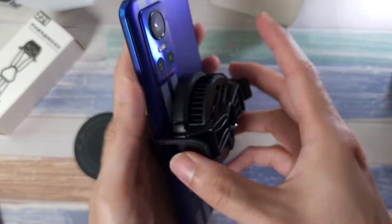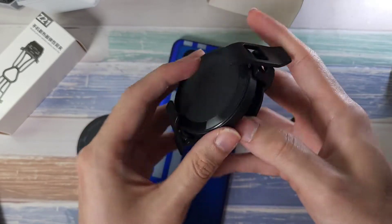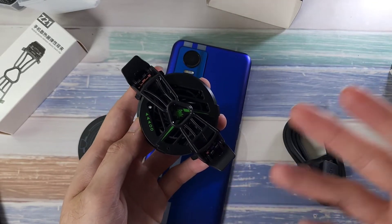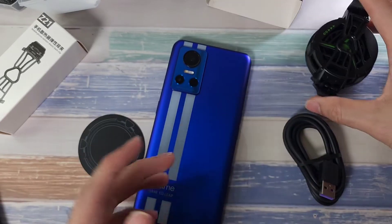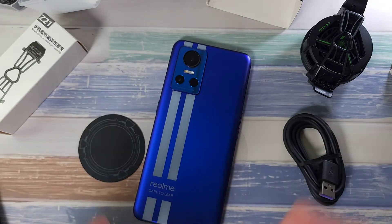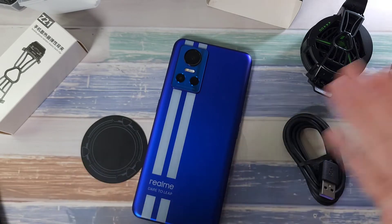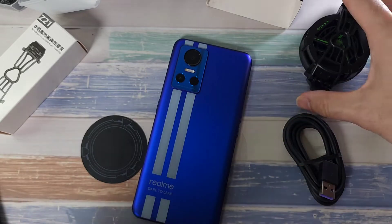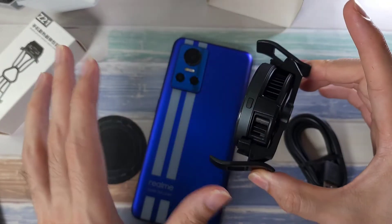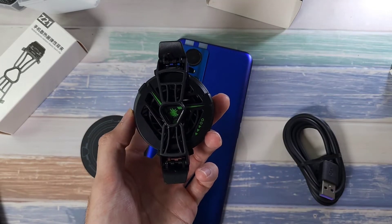Let me go through the benefits — it's pretty straightforward. It's a cooling fan, and when you connect your USB-C, it keeps your phone's temperature low so your phone doesn't heat up. Especially if you game a lot, whether on a new or old phone, you might get performance drops, frame rate stutters, and connection issues during intense gaming sessions. With this cooling fan, it keeps the temperature very cool, and we are going to test it out with some gaming sessions.